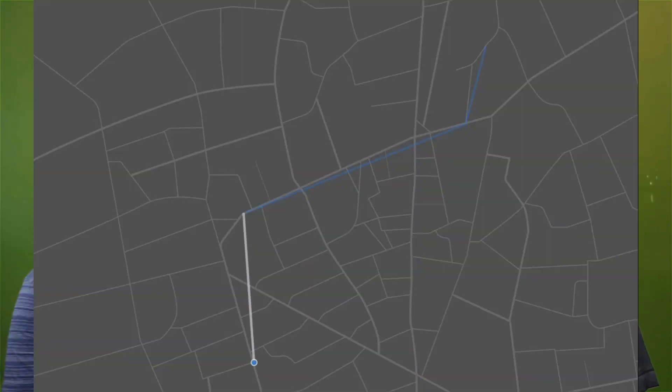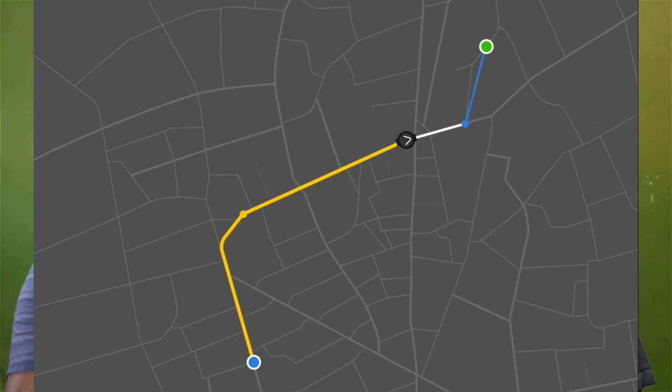This is the path team. If we set the source and destination to set the path, we will set the path. If we go on a road or other routes, this is the route. If we go on the route, we will follow it.